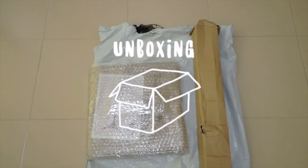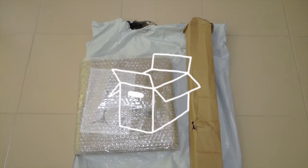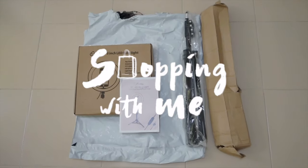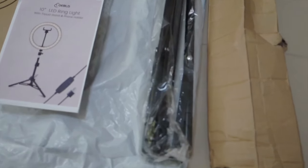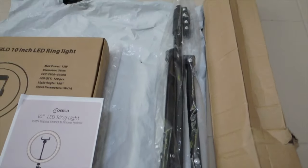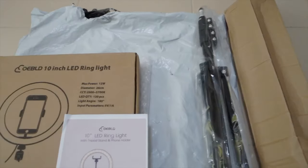So guys, these are the items that I have purchased from Shopee. I actually purchased a ring light, screw hole connector, telescopic tripod, and a phone clip. I made a purchase last 10th of May and I actually received it last 23rd of May.